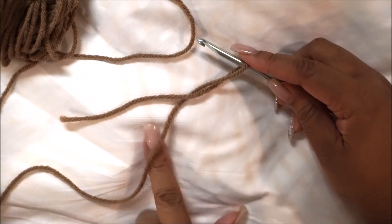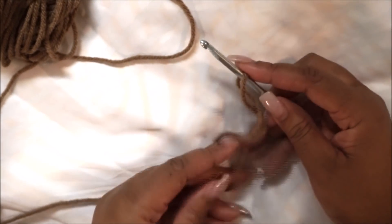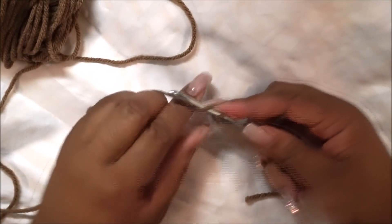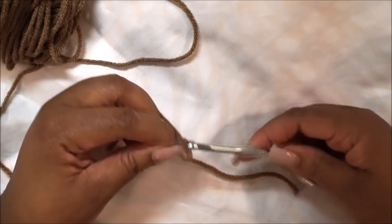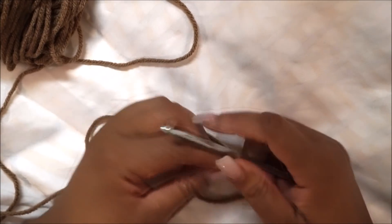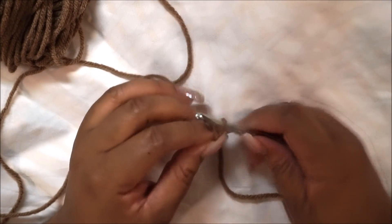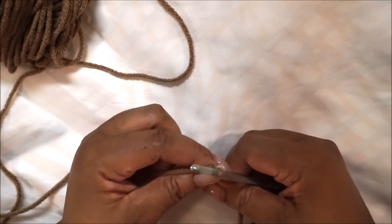Starting with a slip knot — I'm taking the short end, wrapping it around the long end that's attached to the skein, then yarning over the hook and pulling through. That's the easiest way I know to make a slip knot.